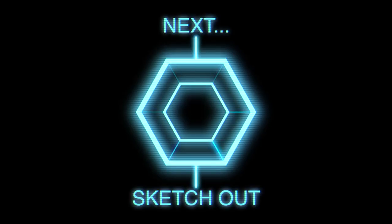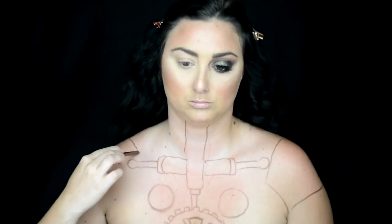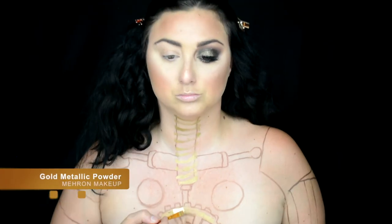As with all my body paints I sketch it out first. You don't have to do this but it's a technique that really helps me. You can use an eyeshadow, an eyeliner, really anything to map it out — just be sure not to use anything waterproof or too dark that you can't go over. I had drawn this out ahead of time so I did it pretty quickly. But now the fun part: let's body paint.